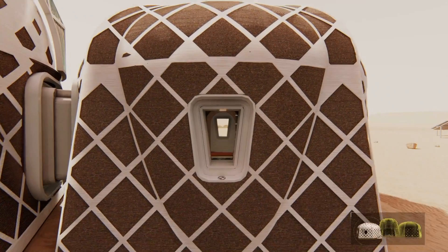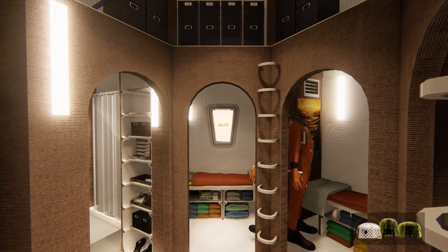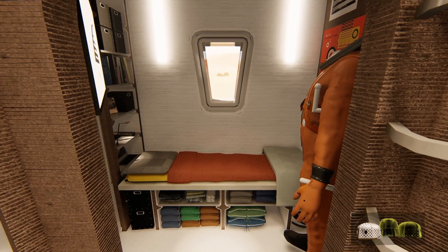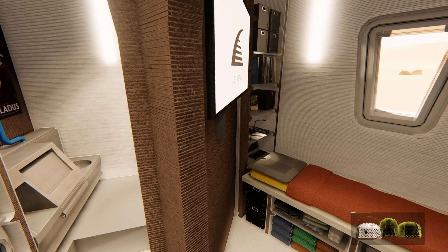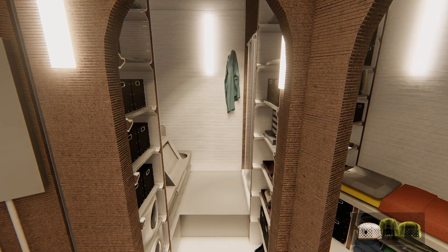The crew quarters contain four bedrooms for rest, leisure, and privacy. Each space contains storage for personal items, emergency pressure suits, and a viewport. The crew unit also contains a sanitation room equipped with plumbing facilities.